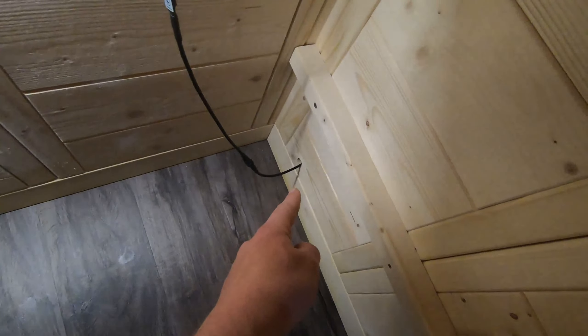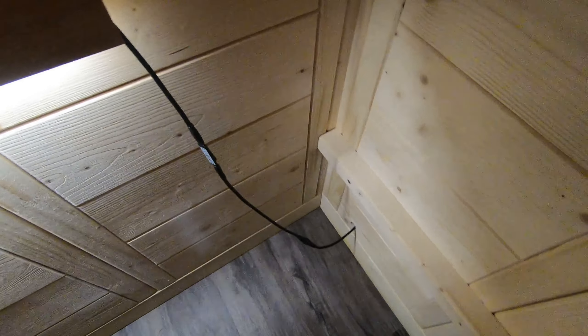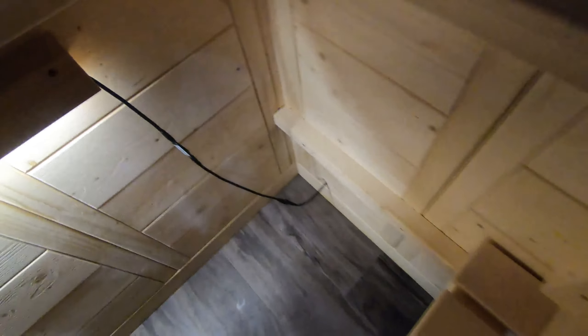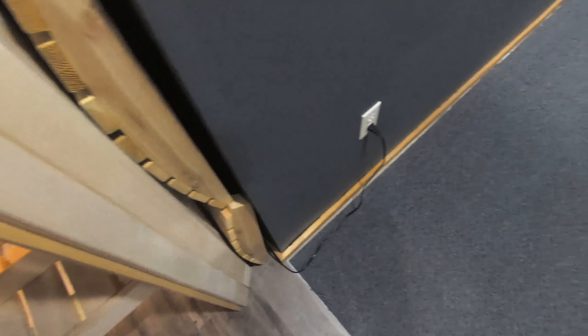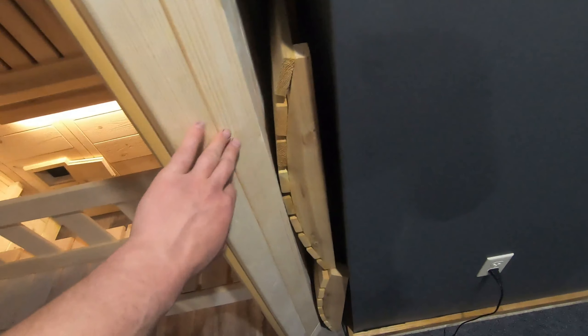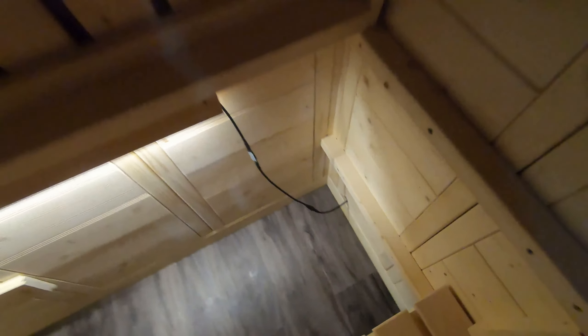To install the light, I punched out a small half-inch hole and ran the wire in — it simply plugs into your outlet. It's a bit basic; it would be nicer to have a light switch mounted here, but I'm fine with it. When you get in, you just push the on/off button if you want, then flip the bench back down and push it into place.